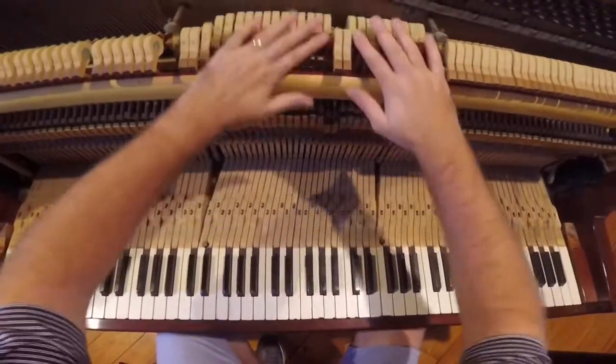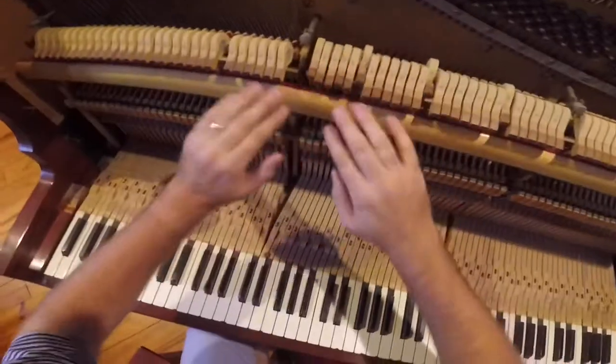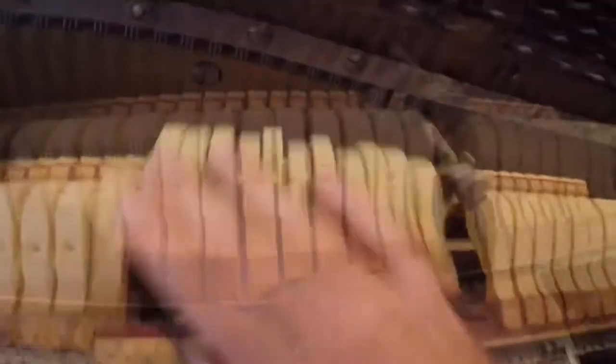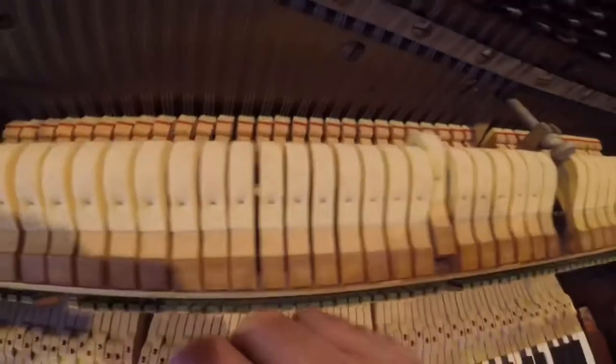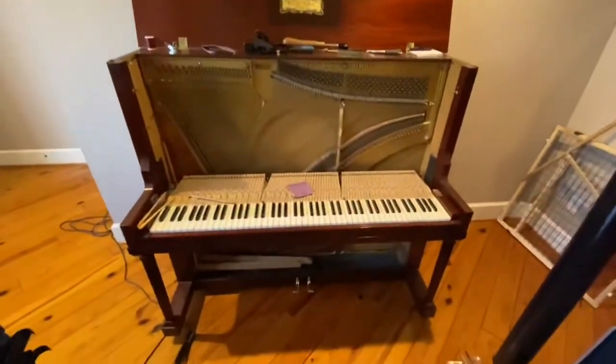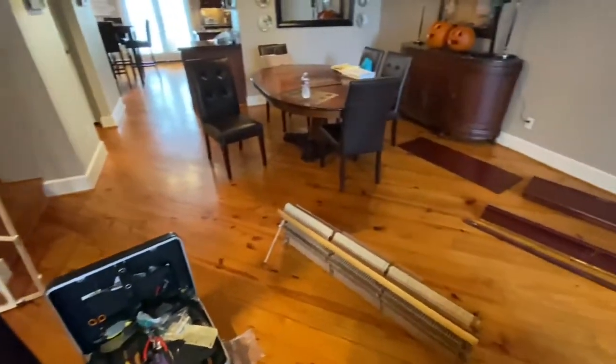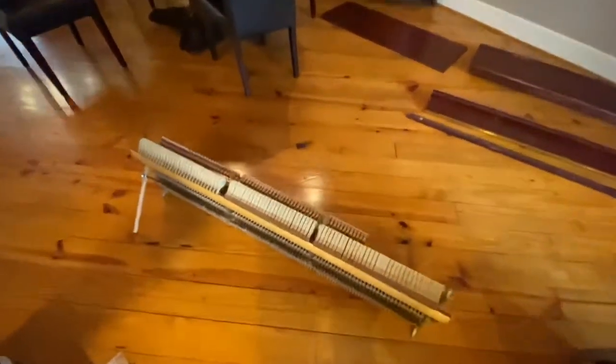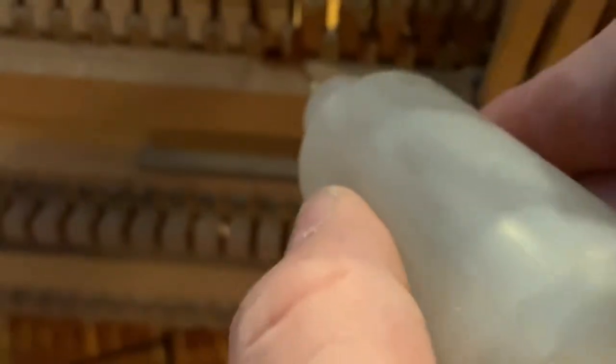Some of the hammers were stiff, which was causing problems with double-hitting the note, so the client did complain about that. I set about working out what it was, taking the action out of the piano. There the action is on the floor with all the parts, and people were surprised I had to put it back together again. I applied some PROTEC, which is piano lubricant, on the hammer hinges so they can roll properly.